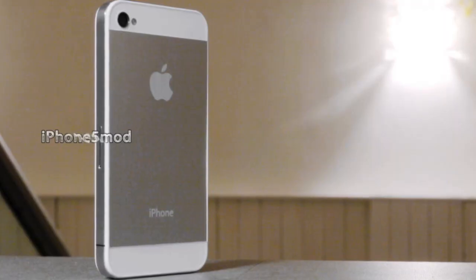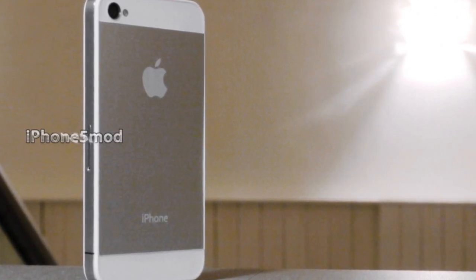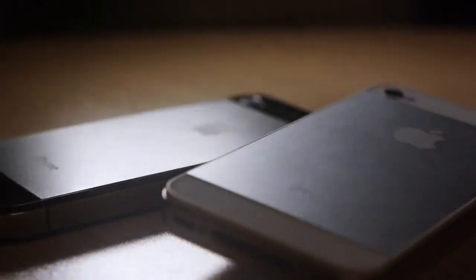Basically what this is, it is an iPhone 5 mod — or an iPhone 4S and 4 mod — which lets your iPhone look like an iPhone 5. It basically is an alternate back panel which you can screw off your current back, and it's got this two-tone design, so it's the rumoured back for the iPhone. It just swaps out and you can put an iPhone 5 rumoured back onto your iPhone 4 or 4S.